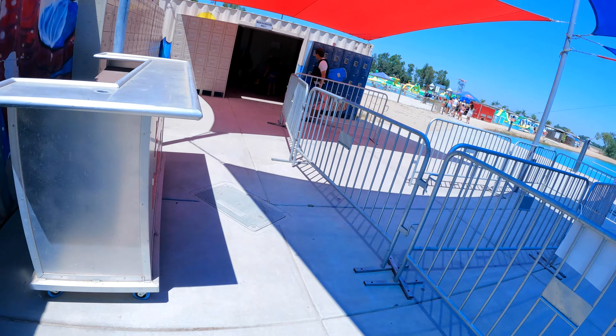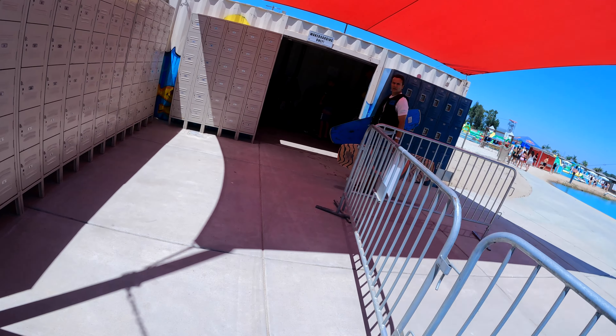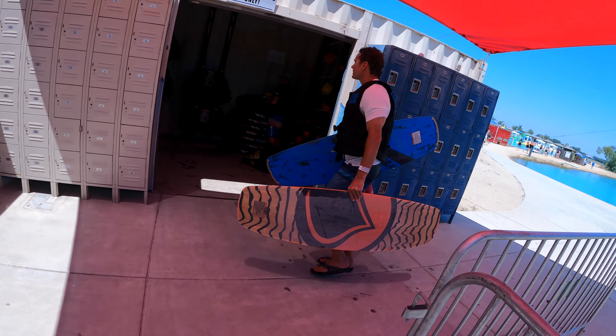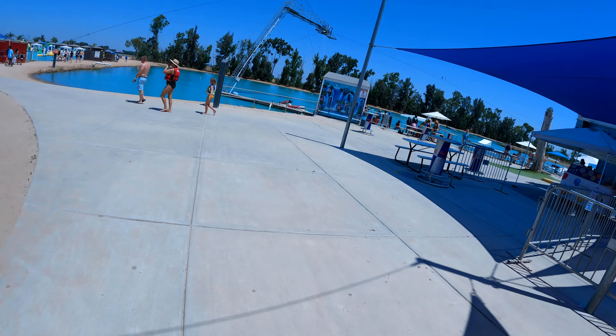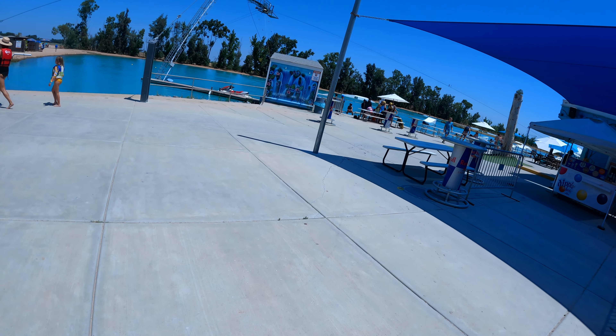Thanks for checking out Scotty's Hobbies. I'm going to share our experience with you at Wake Island Water Park in Pleasant Grove, California. This is about 20 minutes north of Sacramento. We actually made an hour and a half trip from the Central Valley to go up and have some fun.